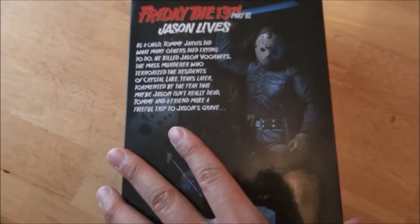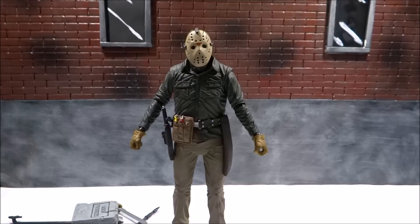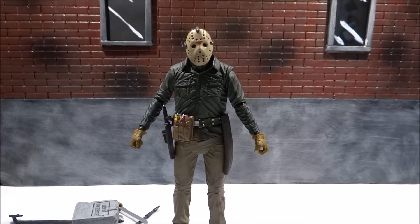Let's crack him open. The Jason figure has a nice overall look — it captures the character very well. The figure itself does have some quality problems that I'm not happy with, but overall it's still a nice figure.